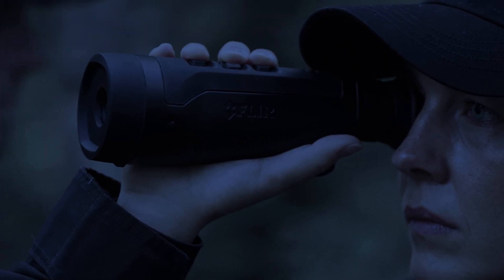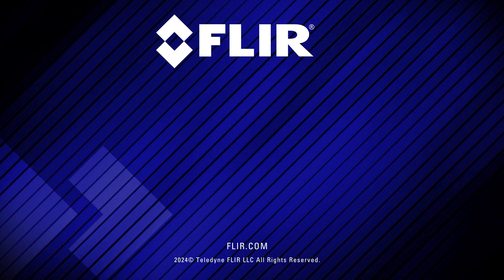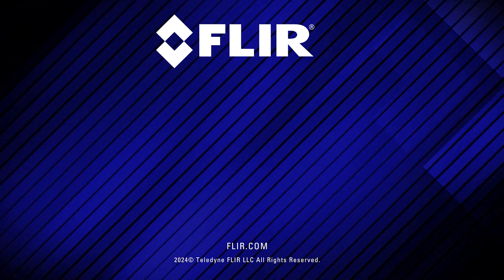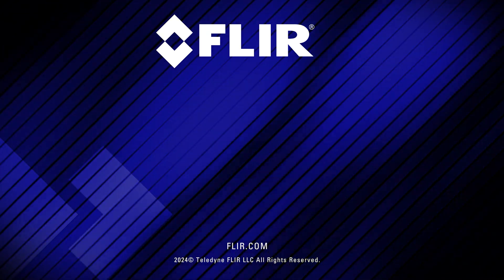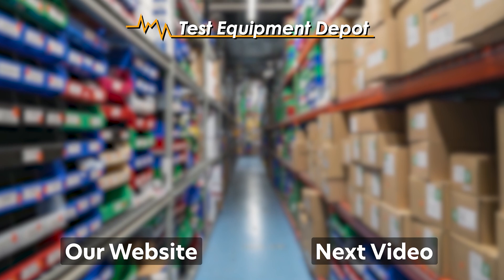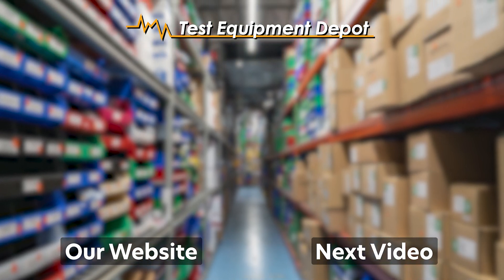We really do appreciate the close collaboration with law enforcement in developing the FLIR Scout Pro. We're excited about the enhanced capabilities and safety that this will bring to law enforcement officers and the public. We'll see you next time. Bye-bye.